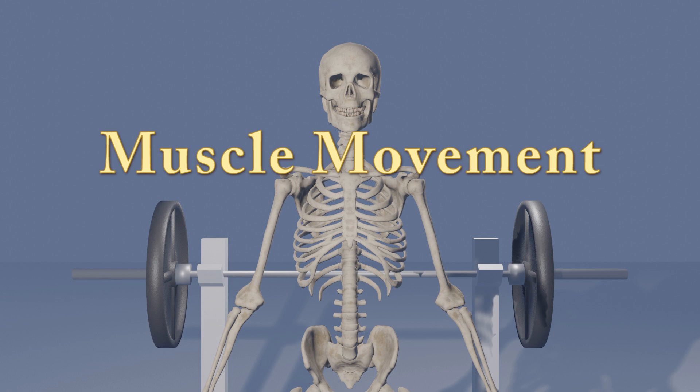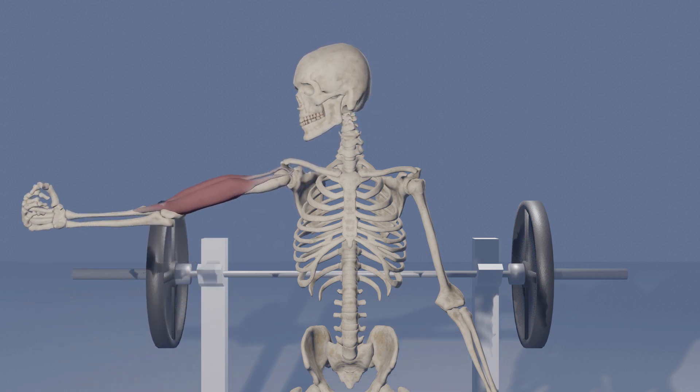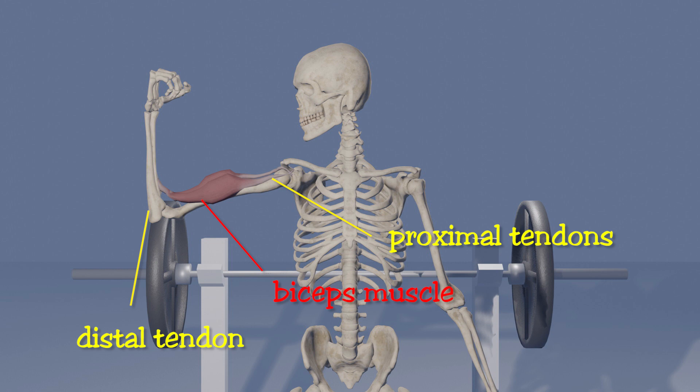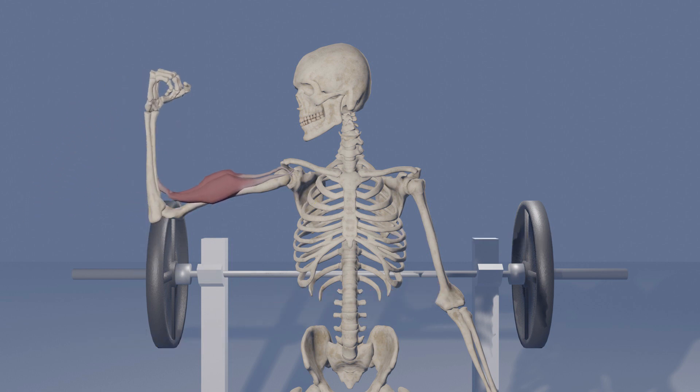The action of a single muscle can be described pretty simply. A muscle is connected to two or more bones by tendons. As the muscle contracts, or shortens, it pulls on the tendons which move the bones in relation to one another. In reality, movement is much more complex.